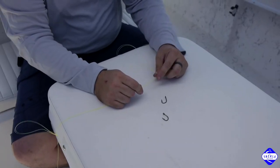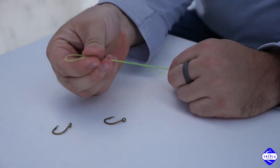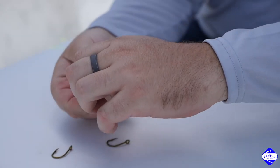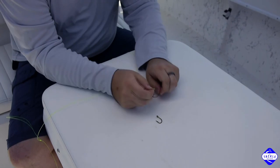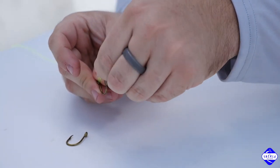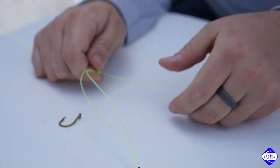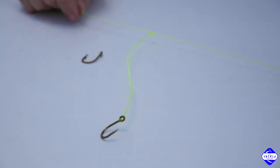So once your dropper loop's made, we need to put the hooks on. Pull that down and pinch. Grab a hook, go through the eye, and pull it just back over the hook itself, and then down. That creates a little stiff point for the hook to set off the bottom rig.